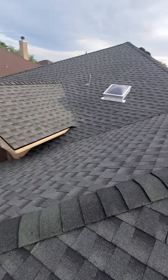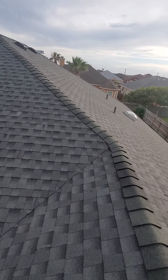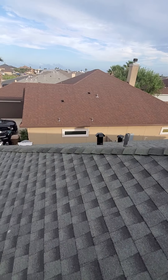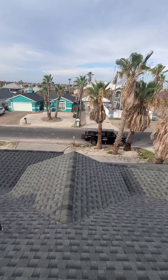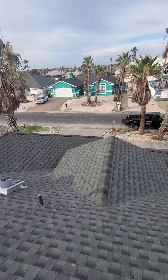Anyways, I thought I'd share this video with you. Again, hip and ridge cap — that's what we're going over today. If you have any questions about these, we'd be more than happy to answer. Feel free to give us a call at 361-657-0091, or look us up at Lighthouse Roofing Company. Thank you so much for watching — you have a wonderful day.